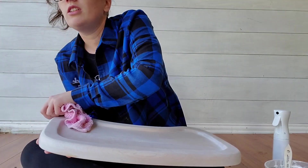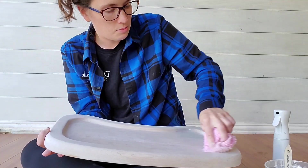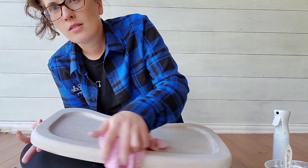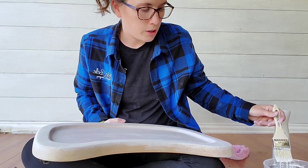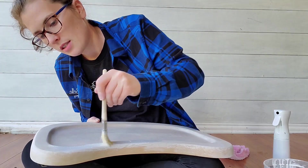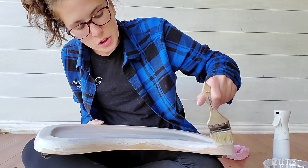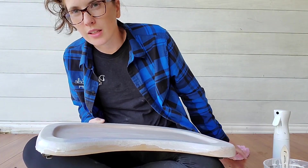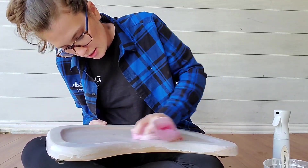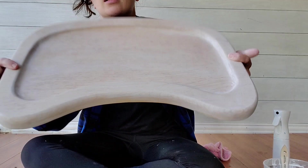I can bring the chair over to show y'all in just a moment. On the base of the chair I'm going to do a custom paint mix — a really nice green. It's two parts Kudzu, two parts Collard Greens, and one part Hurricane Gray, and it gives you this beautiful bluish-green. I would say it's a cool sage.